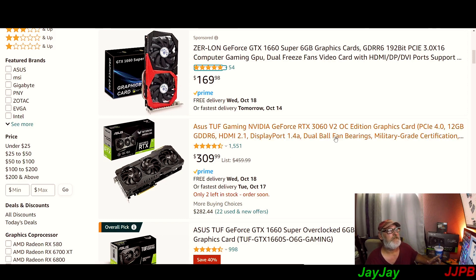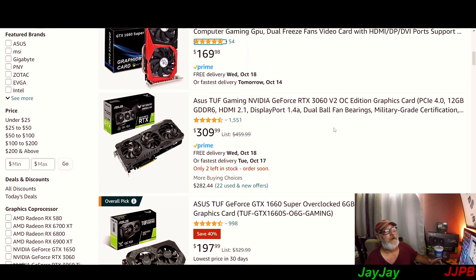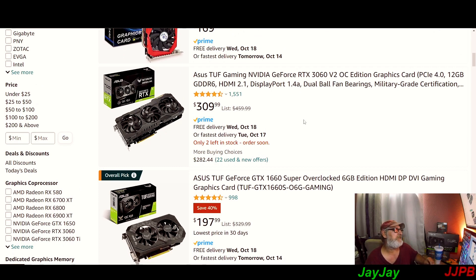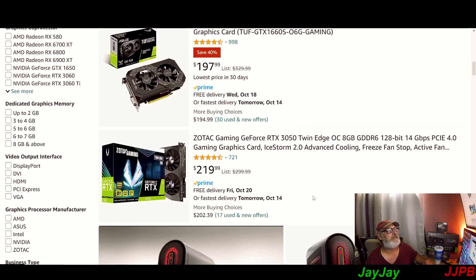They've got the RTX 3060 Version 2 12GB for $309 — that's not a bad deal. It's an ASUS TUF — that card is just a beast. If you're just starting out gaming and want to stay in the $200–$300 range, I wouldn't recommend the 1600 series because you want to come up with the times. The 30-series is basically one generation behind the 40-series, so that's something to think about.